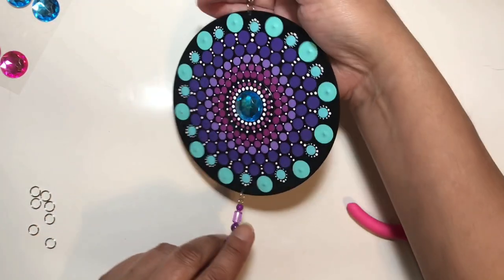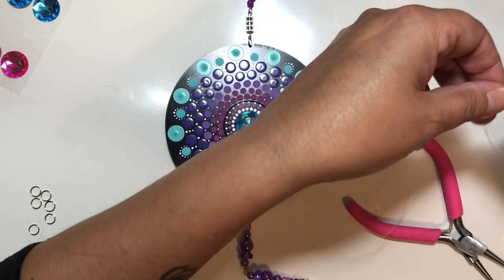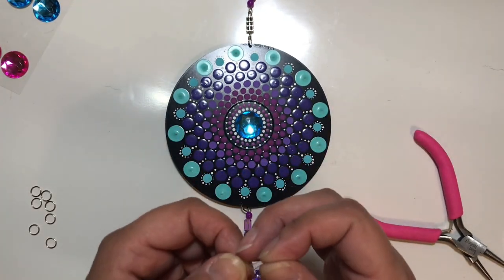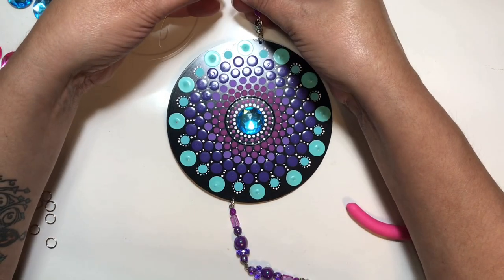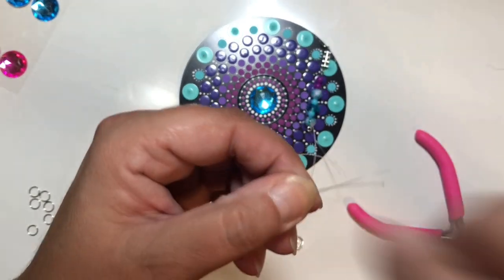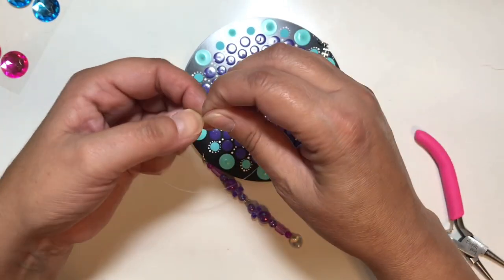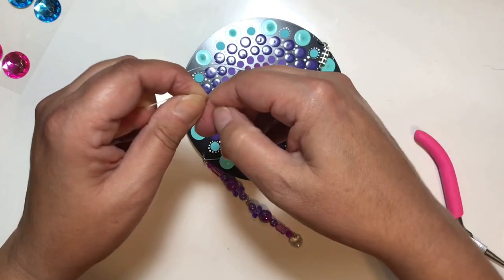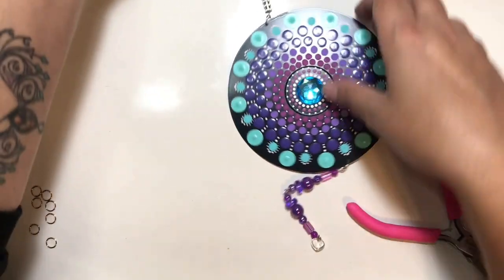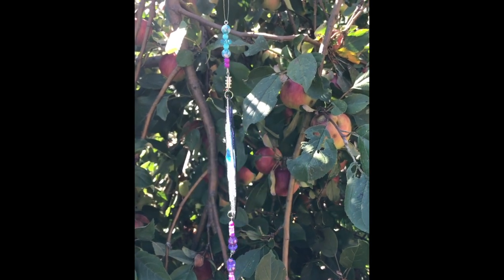The last step is to string on some fishing line - very simple. Cut it to whatever length you want, and because it's fishing line, when you tie a knot it's going to stay. I put it through the top loop, tie a knot, and it's ready to be hung. Like in all three tutorials I've shown you pictures at the end, but this one has video. They're all hanging from my apple tree in my backyard - check out the reflection on the leaves behind it, it's just so beautiful.